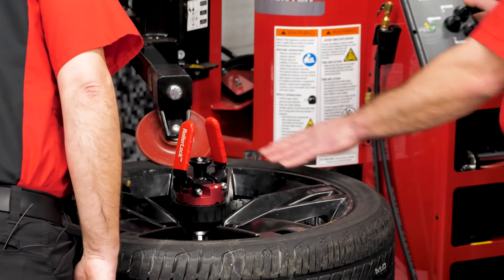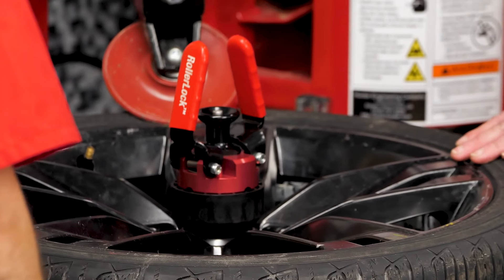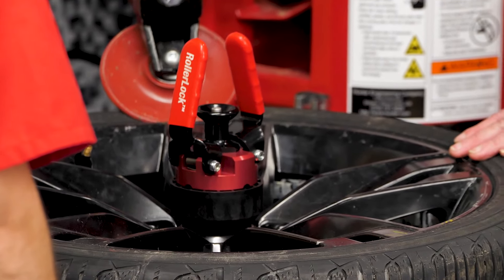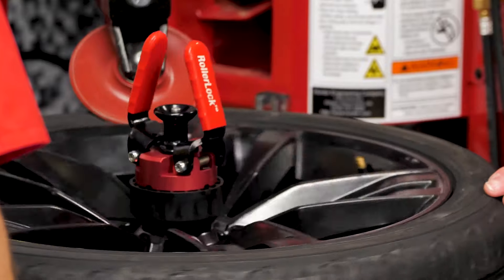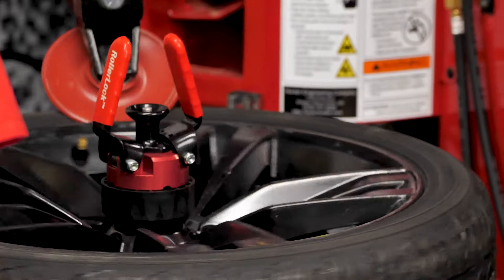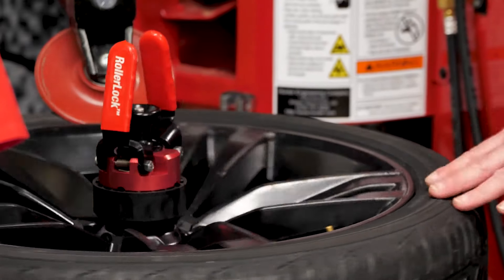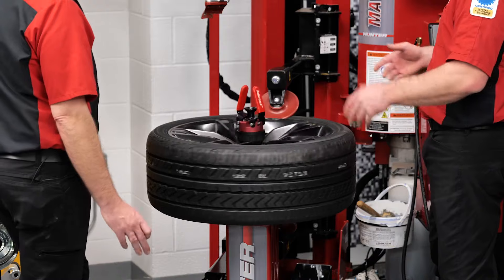All we're going to do is line up our roller, get our diameter set, and we're just going to use the upper and lower roller — we're just going to depress on the tire just a little bit. Once we do that, we're just going to rotate this around and allow that tire to kind of flex, because it's inflated. Depressing it is going to cause a little bit more pressure on that bead to seat it correctly.